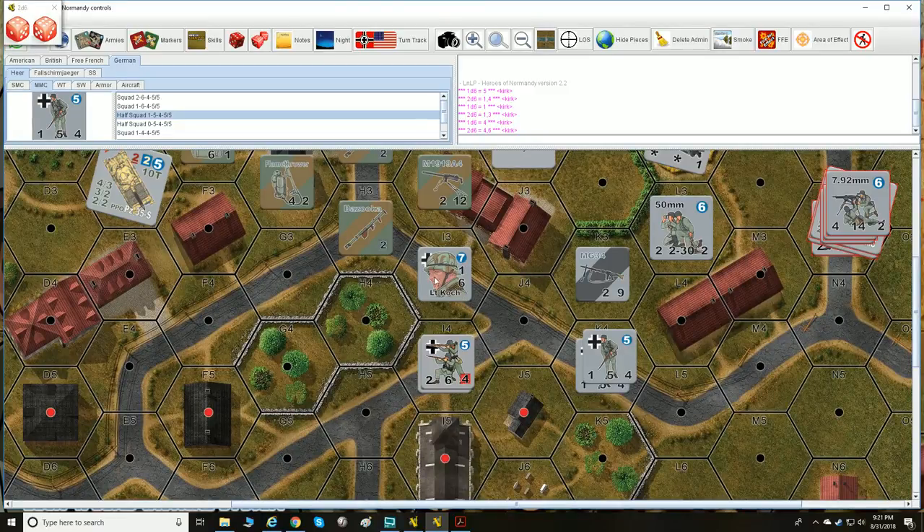Let's talk about what's represented on each counter. On a single man counter — your heroes, leaders, snipers, medics, etc. — there are about eight different varieties. In the top right corner, a number like '7' represents the unit's morale. For leaders, the next number represents the command range, and beneath that is the movement points. So a '7-1-6' leader means morale 7, command range 1, movement 6. In the Lock and Load system you just call a unit by its stats.